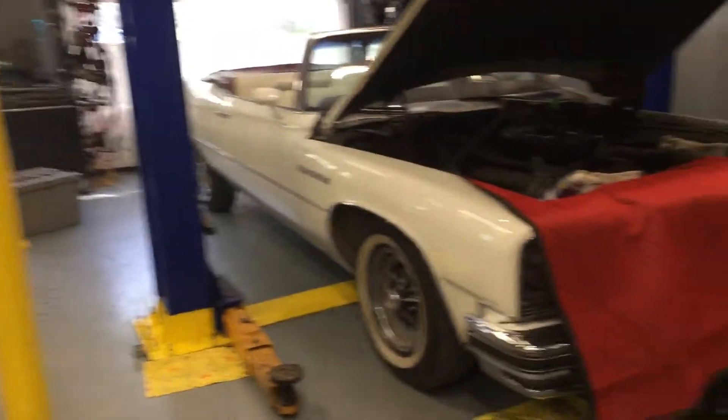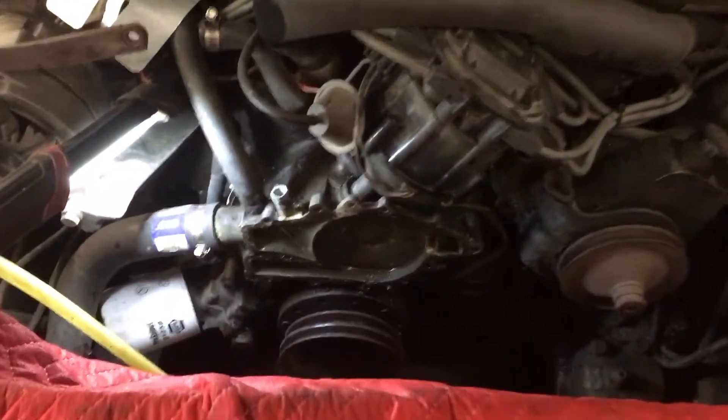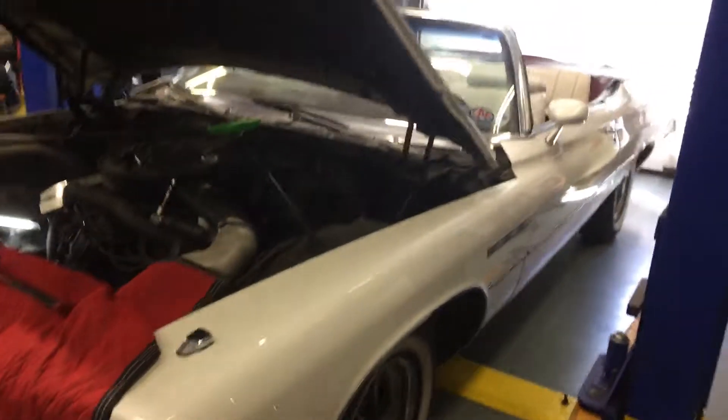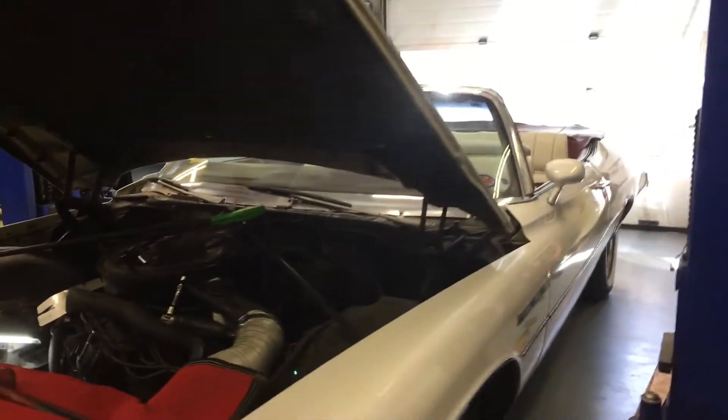For those of you who know me, you know I'm a Volkswagen mechanic, but every now and again I like to stretch my legs and do something a little different. So I'm changing the water pump on a '73 Buick LeSabre convertible — pretty nice old car. It's only got 20-some thousand miles on it, I'm kind of excited over that, and it drives really nice.